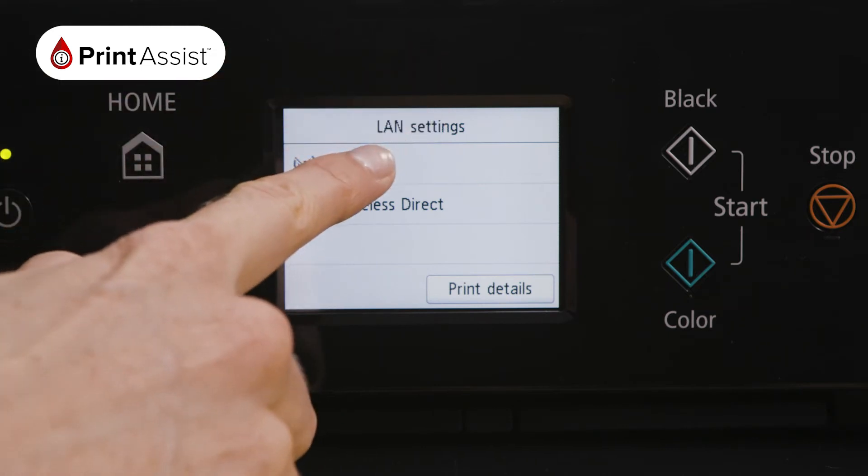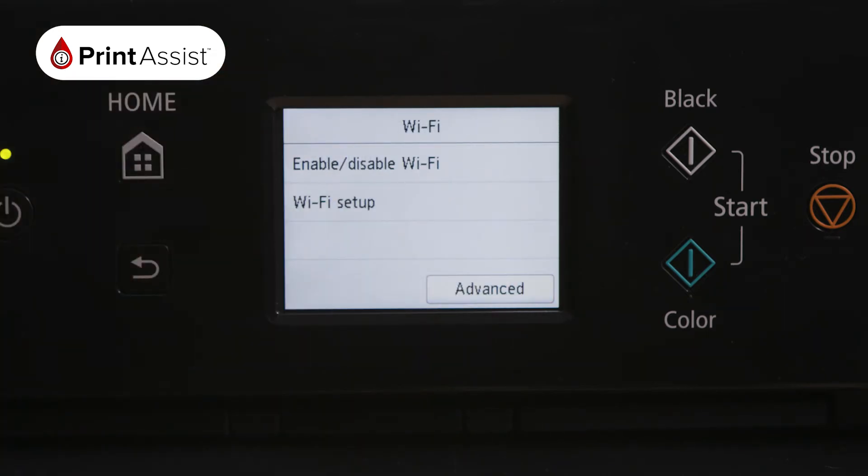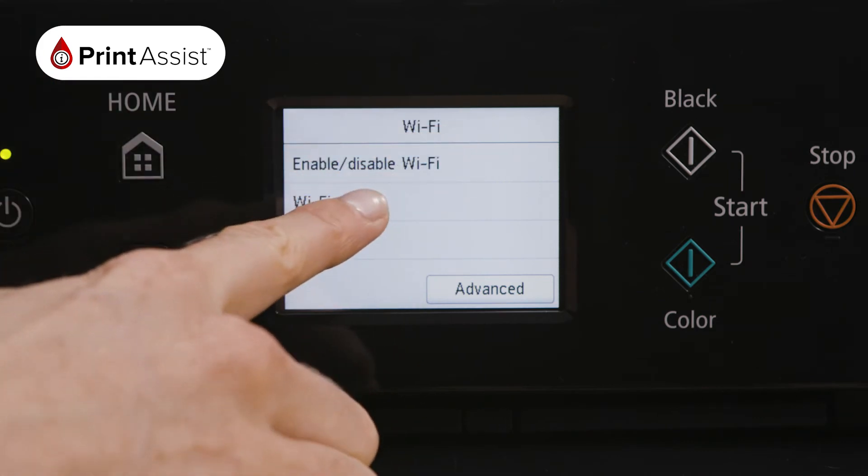Select Wi-Fi. At the bottom, press Settings, then Wi-Fi Setup. Choose Manual Connect.